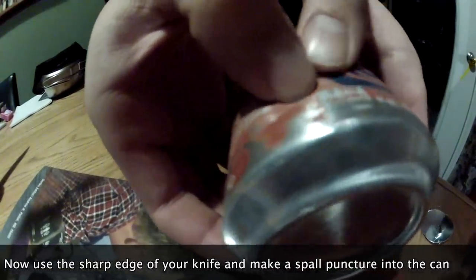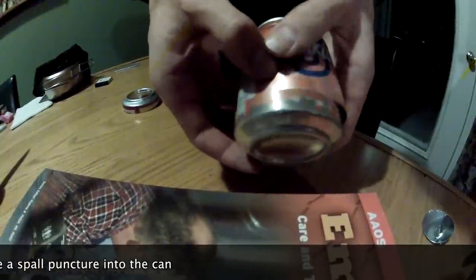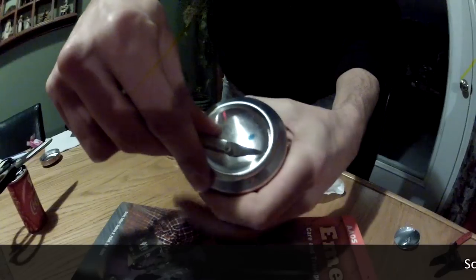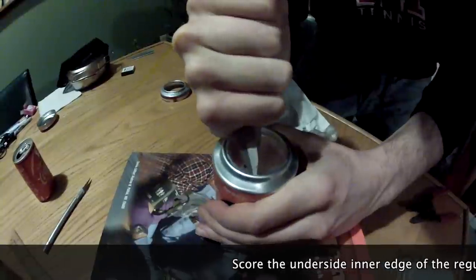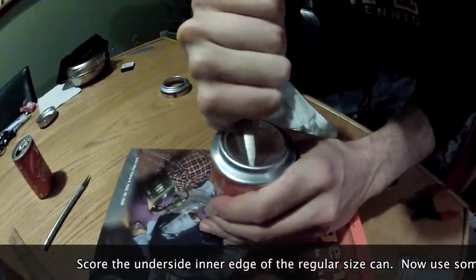Once the razor blade has scored the bottom, you can make a quick puncture with a sharp tool and then follow the edge until the end and remove the base. Now that you have the base removed, follow the same procedure by scoring the very inner edge of the bottom of the can.